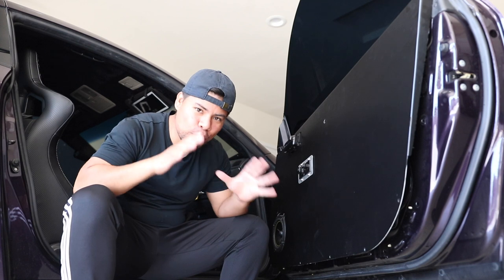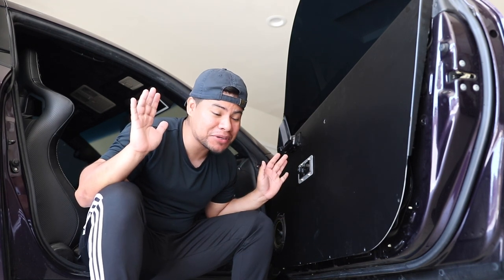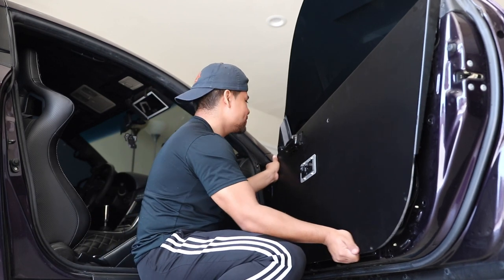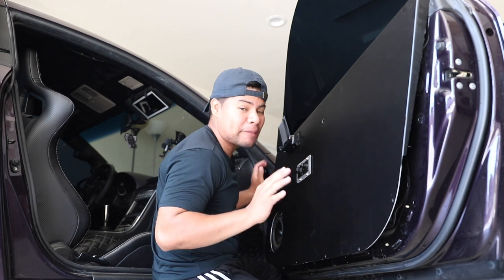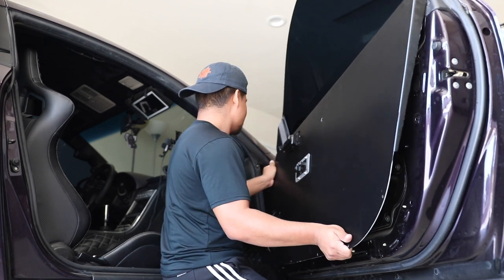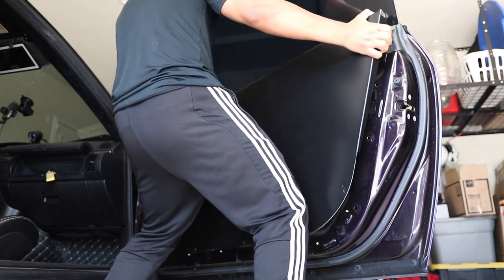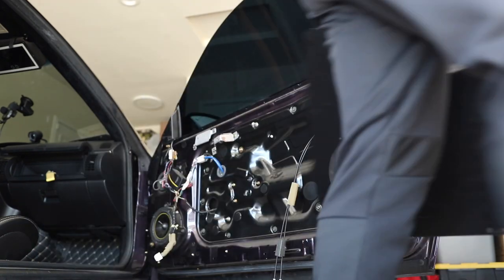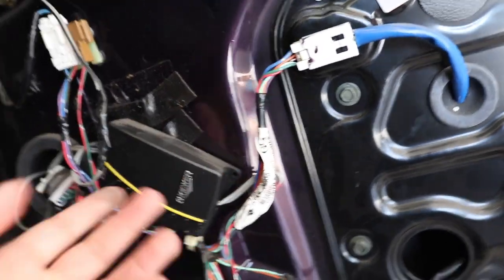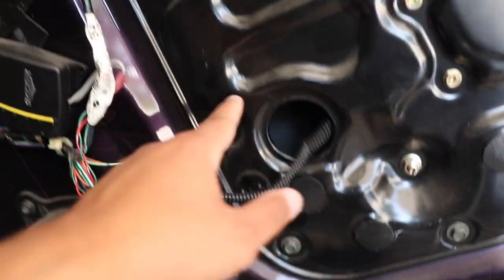First thing you gotta do in order to replace this window motor, which is located in this area, is take off your door panel. My door panel literally just slides off — you guys might be jealous. So this is what your door panel looks like on the inside. Mine has a couple of extra things for my alarm system and whatnot. What we're going to want to do is pretty much take out this whole black panel, which involves removing all the screws around it.